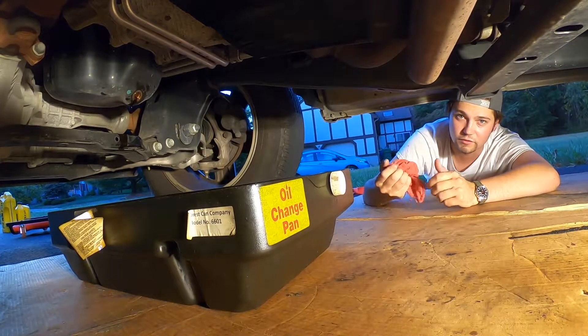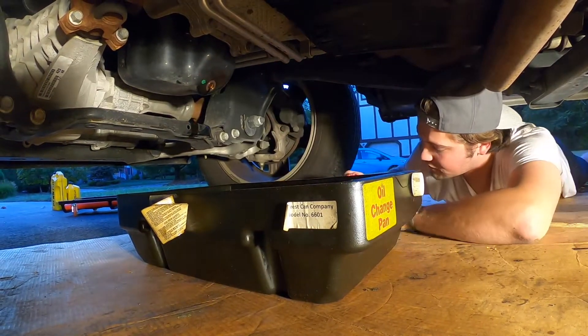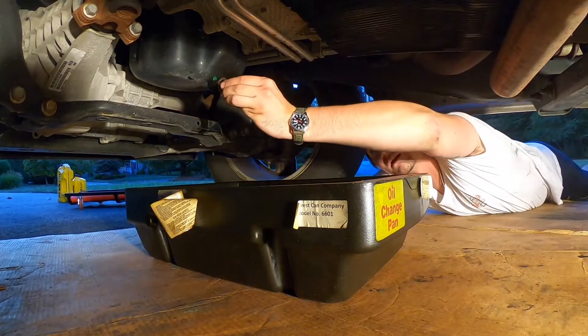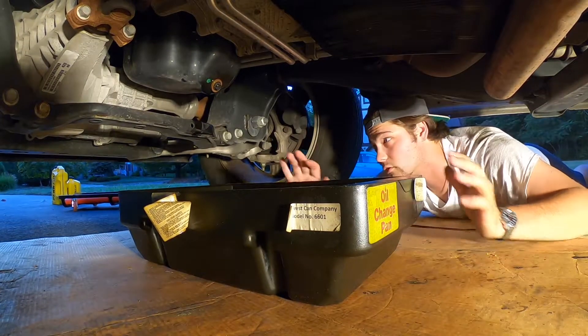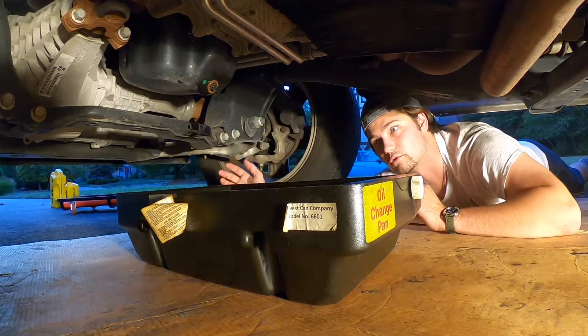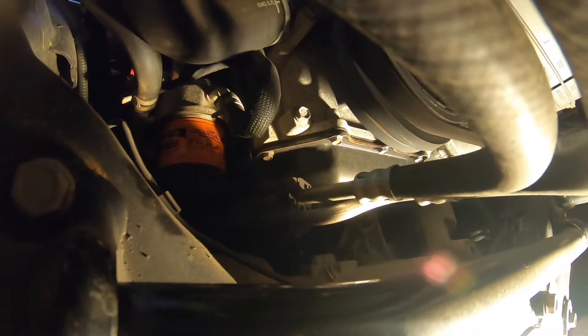Next step: wipe off the drain plug area and temporarily hand-thread the drain plug back on for now. We're going to slide the drain pan a little toward the front because we're taking the oil filter off next, and there will be excess oil so you need something to catch it. That's where the oil filter is.